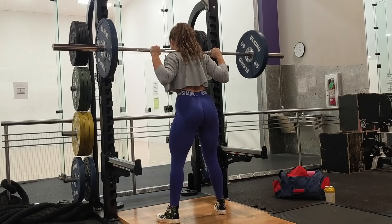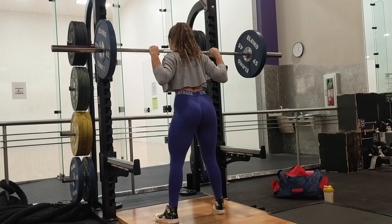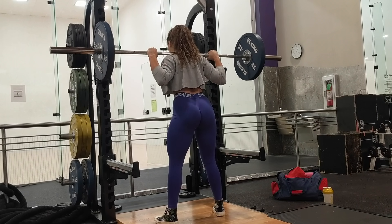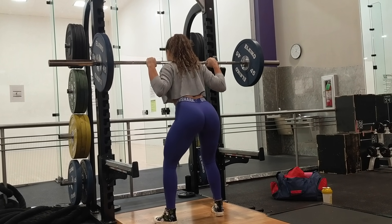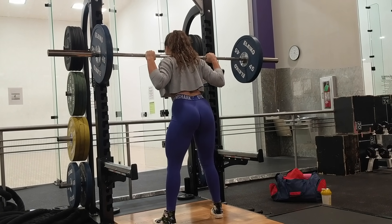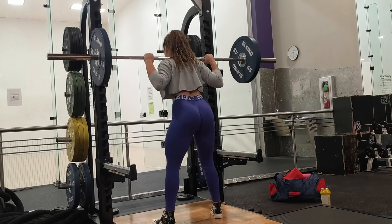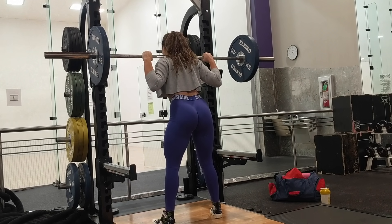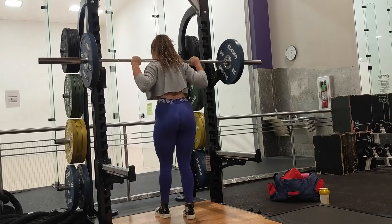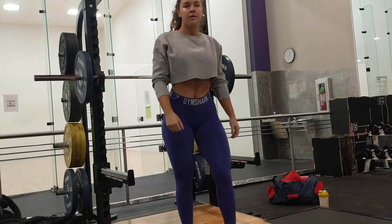Make sure you're centered underneath the bar with a little wider than shoulder-width stance and your toes pointed outwards. Make sure your feet are firmly planted and your heels aren't coming off the ground. If that's happening, practice your form with a kettlebell and do some goblet squats. You can also place small five-pound weights under your heels to practice getting deeper and pushing through your heels. Push your knees out throughout the movement, keep your chest up, and keep your head looking forward — don't look down.